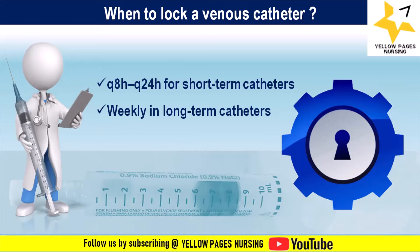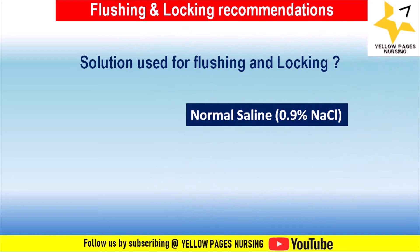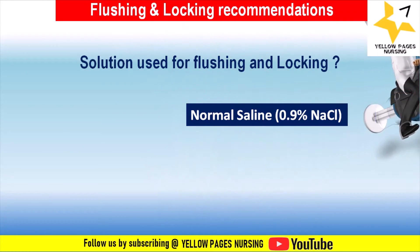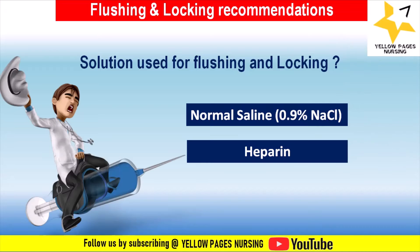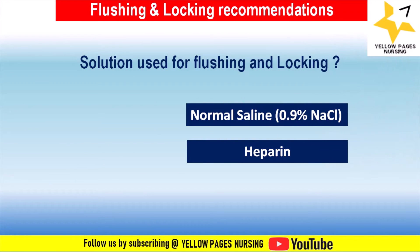There are several types of vascular access devices, and the type of flushing solution and volumes used depends on the device being used. Normal saline (0.9% sodium chloride) is one of the most commonly used solutions for flushing and locking IV catheters. Heparin is often used as a locking solution to prevent blood clot formation, commonly at a concentration of 100 units per ml.